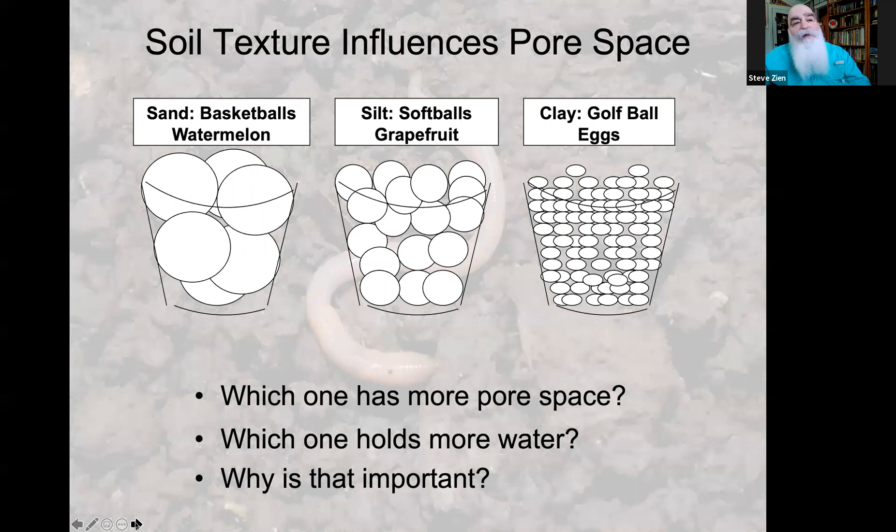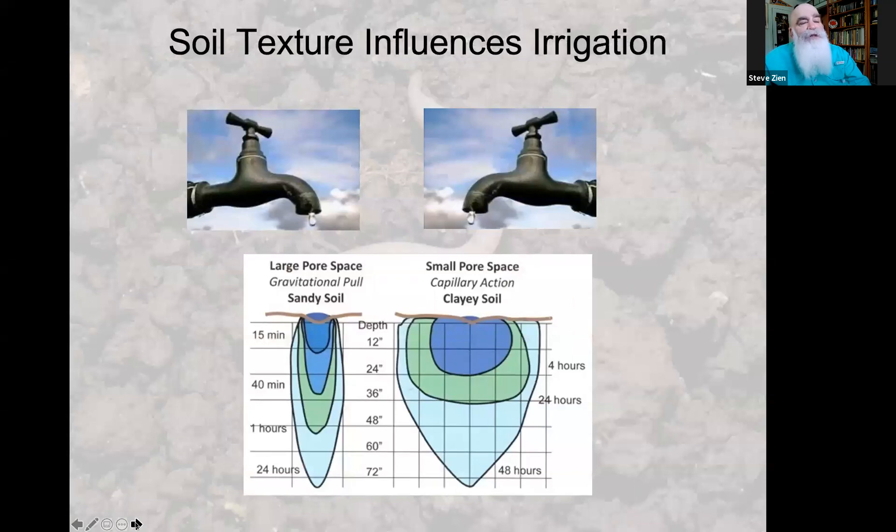Since the clay soil holds more water, you won't have to irrigate as often. With sandy soil and large pore spaces, gravity pulls water down into the soil quickly and it moves straight down. With clay soil, the pore spaces are too small for gravity to have much effect — water moves through capillary action very slowly, both downward and sideways. So with a drip system, you'll need to run drip lines much closer together on sandy soil than on clay soil.